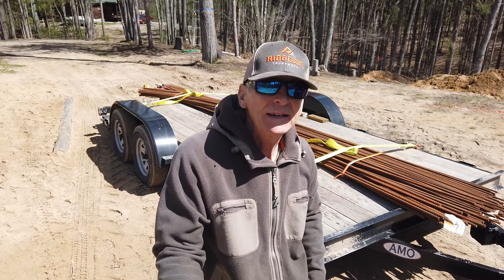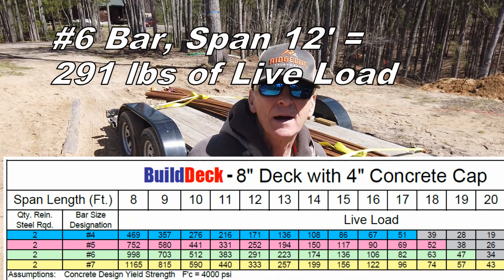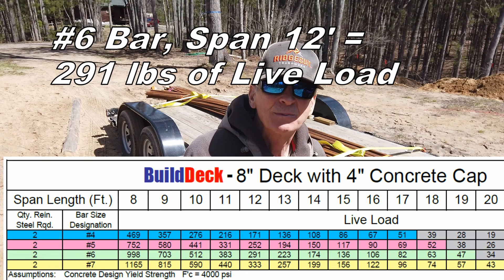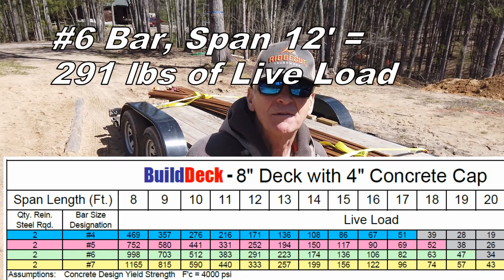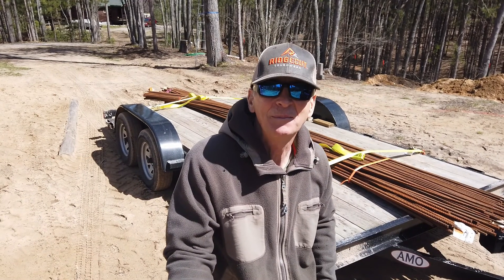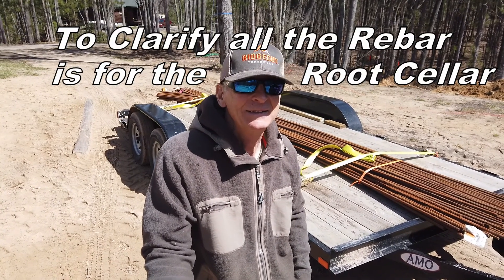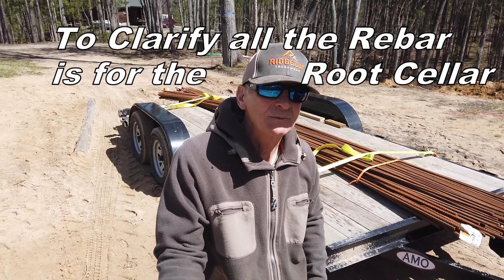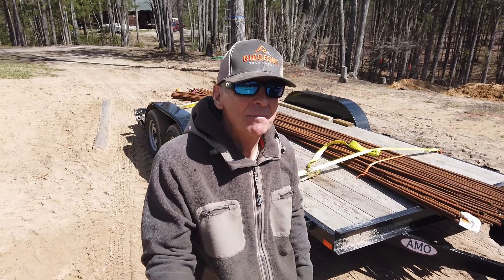I bumped it up from five-eighths to three-quarter because they didn't have any five-eighths. Being that I'm spanning 12 feet, my per-square-foot weight went up — I put a lot of heavier load there. A three-quarter bar, I could probably put the backhoe on top of it, and nobody's ever going to be on top of the backhoe because there's going to be a building on top of it. Only people walking in there — it's a greenhouse — so it's a bit overkill. But to keep the project moving, that's what I chose to do.